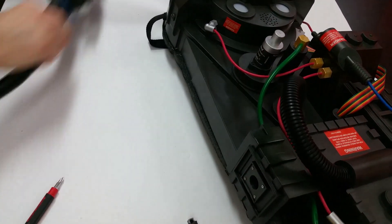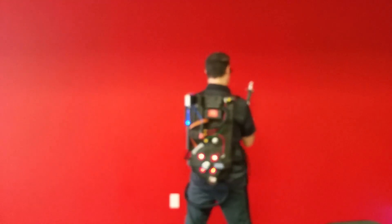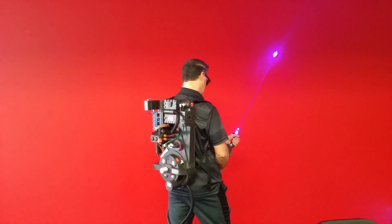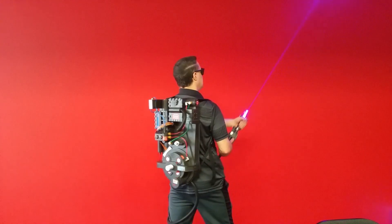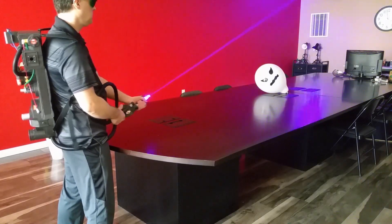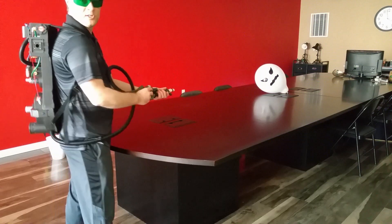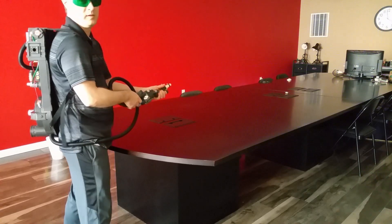So now let's just take the Ghostbusters Proton Pack through its paces and see how it performs. Now we'll see how long it takes to bust this guy — right in the eye. Not that long.